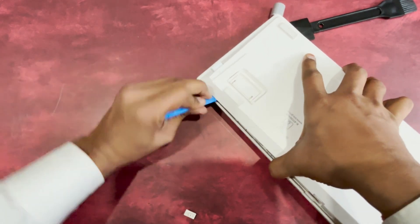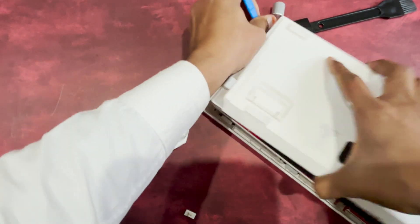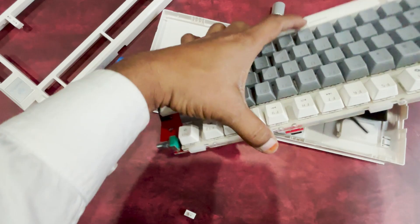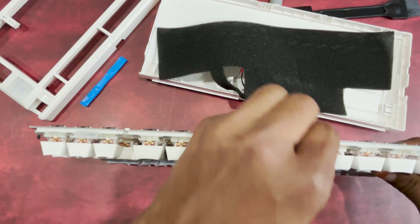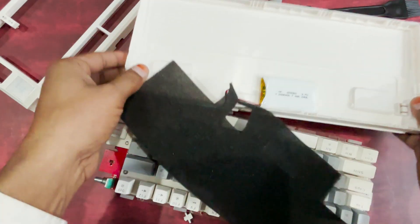To open your keyboard, use the provided opening tool and carefully insert it along the edges. Apply gentle pressure to release the clips, working your way around the frame. Once all clips are disengaged, lift the top panel to access the internal components. Before proceeding with any modifications, always unplug the battery to ensure safety. Now your keyboard is ready for customization or maintenance.